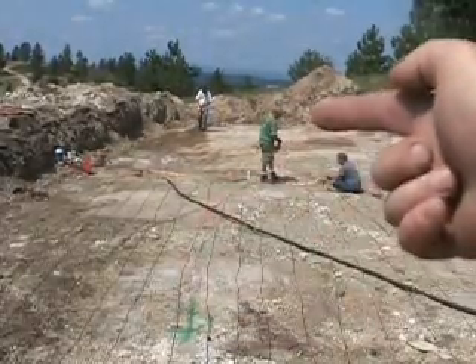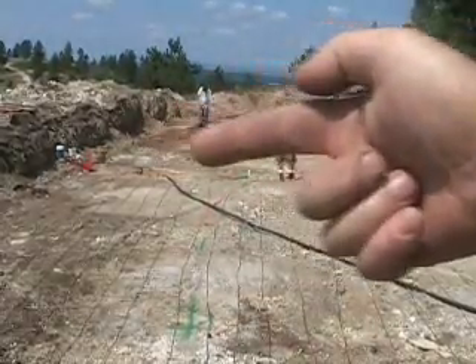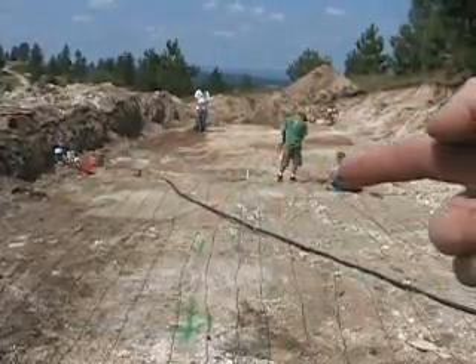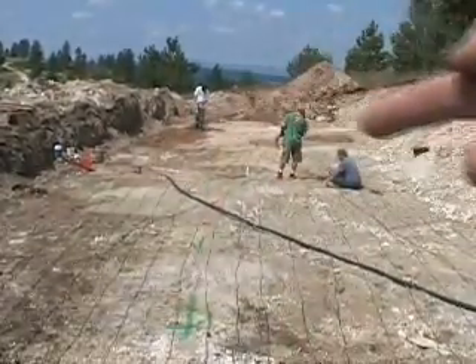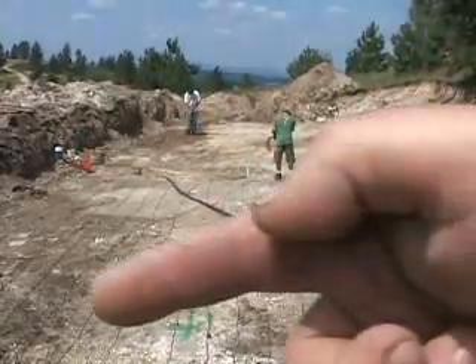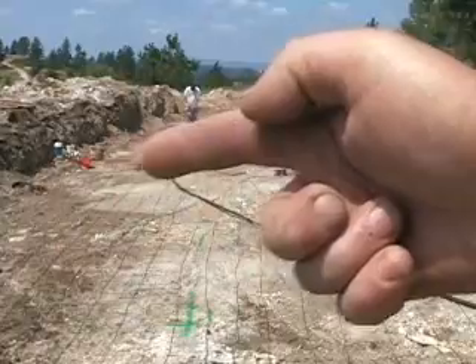We lay it out to where the center is. We take the center of the field and the center of each manifold area. Pipes lay out, over, across, come back, and come back.